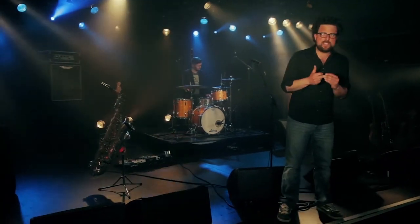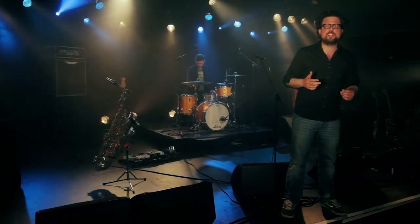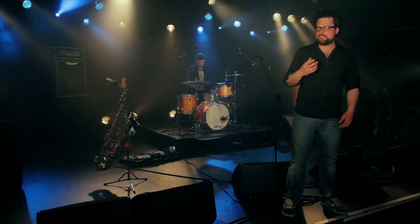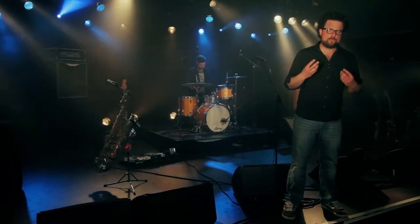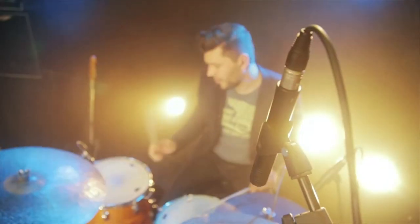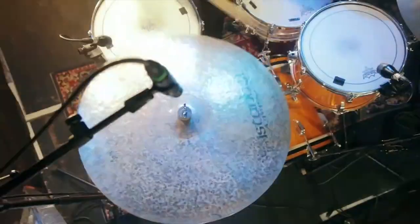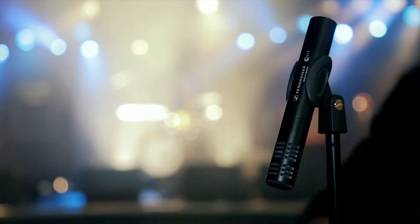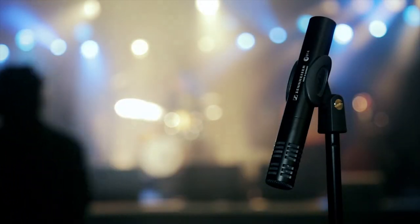Because of its detailed resolution, its feedback resistance, and its three choices of bass cutoff, roll-off, and pre-attenuation, the e914 makes every live drum sound refined. The Sennheiser e914 — a brilliant all-rounder for demanding tasks.